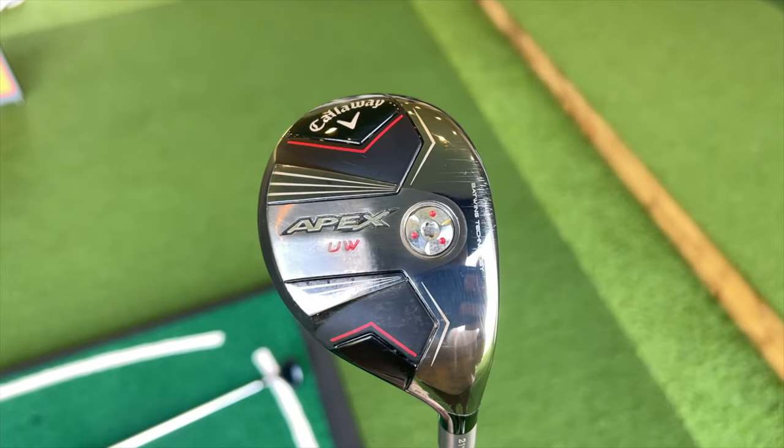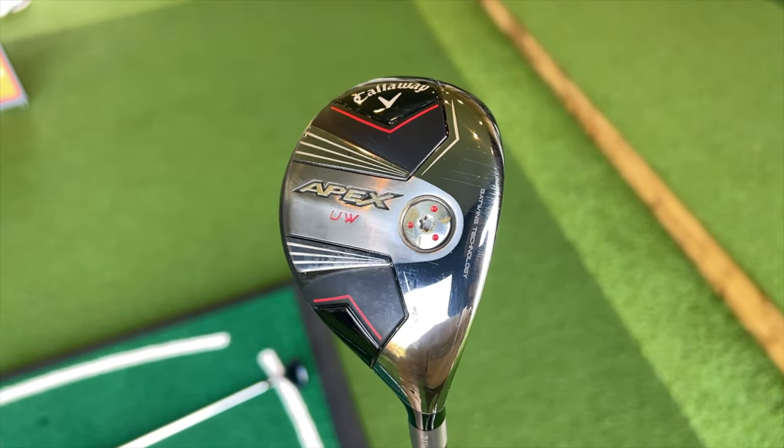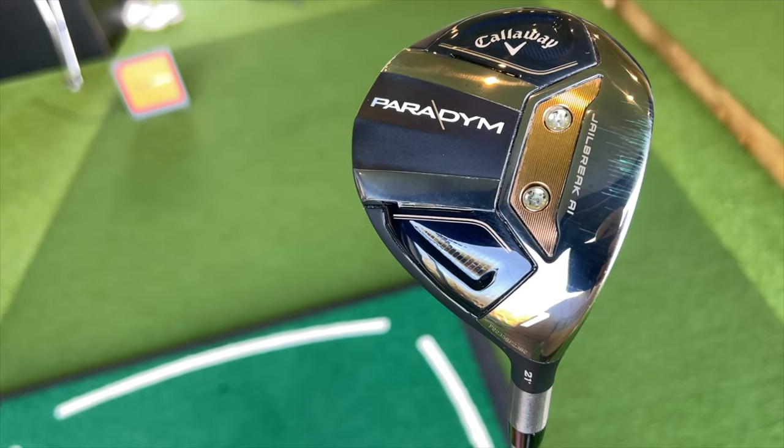Today we're going to look at two products from Callaway. One is the Apex UW, a utility wood with 21 degrees of loft — the one I'll be testing — and I'm going to put it up against the Paradigm 7-wood, which is also 21 degrees of loft. They're both aimed at very different player categories, but as I'll show you, we shouldn't pay too much attention to that marketing, which will be very evident when we get the TrackMan data.